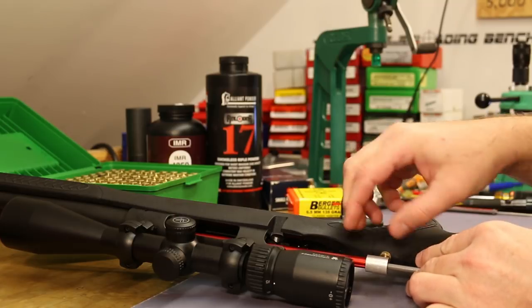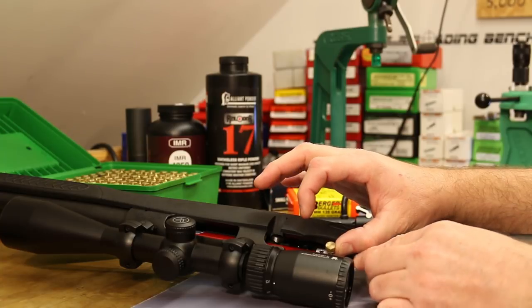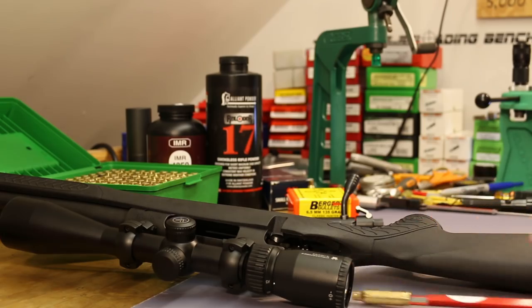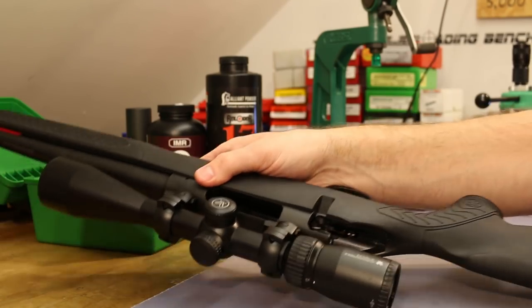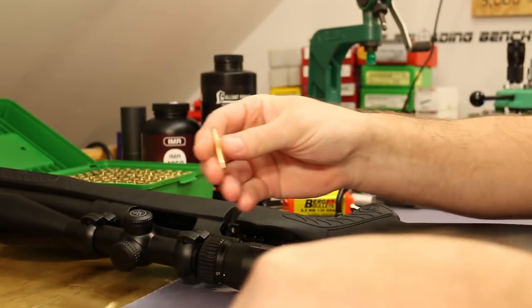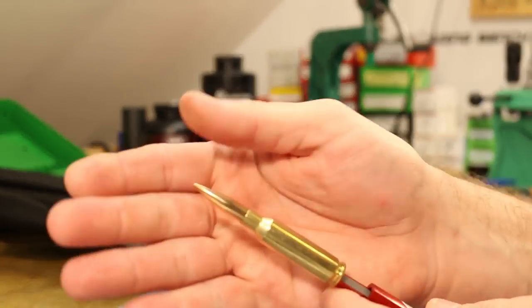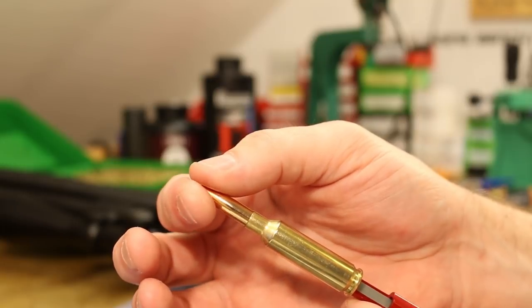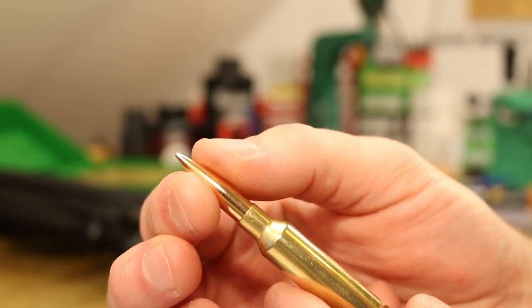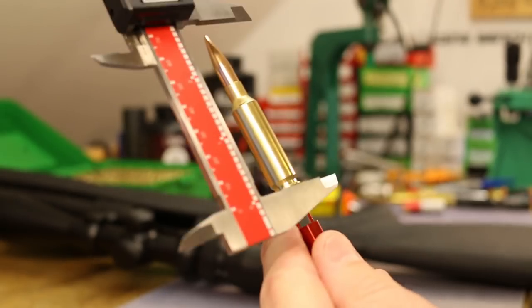Stick the setup inside the chamber, keep pressure on it, make sure the case is all the way up, push it forward, then lock down the screw. Pull it out - usually the bullet is stuck in the rifling, which is not abnormal. I went and got a cleaning rod and popped the bullet out. The way it sits right there is the maximum overall length - it's barely in there. The tool has a little slot so your calipers will fit in there.